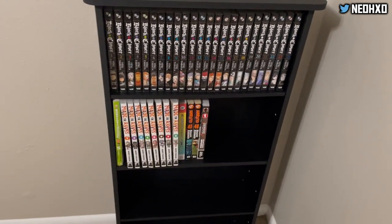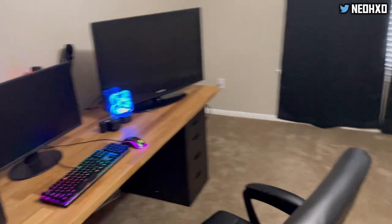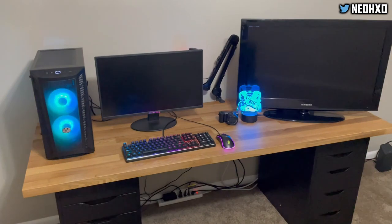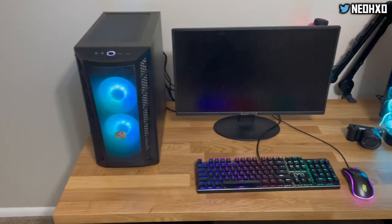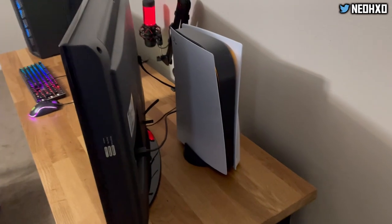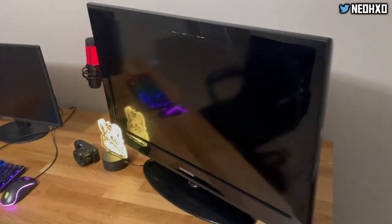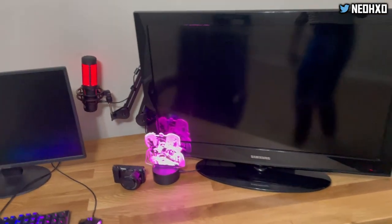You turn and we got the setup. They got the PC — that's where I edit my videos. Then there's the TV, that's where I play the PS5. You see I got the PS5 in the back hooked up. So when that Demon Slayer game comes out, you already know I'm on that on the PS5.